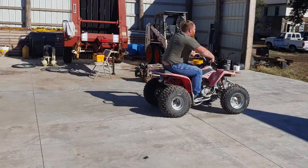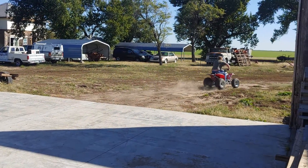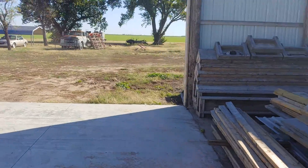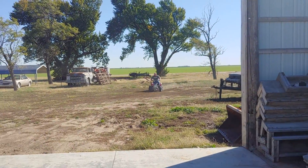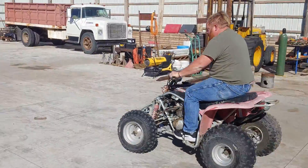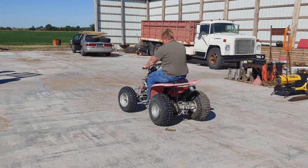I got the headlight laying over there and we'll have to get a fender for it because it didn't come with one. There's some more stuff we can do to it, but you're not going to have much more fun than that for less than $70.